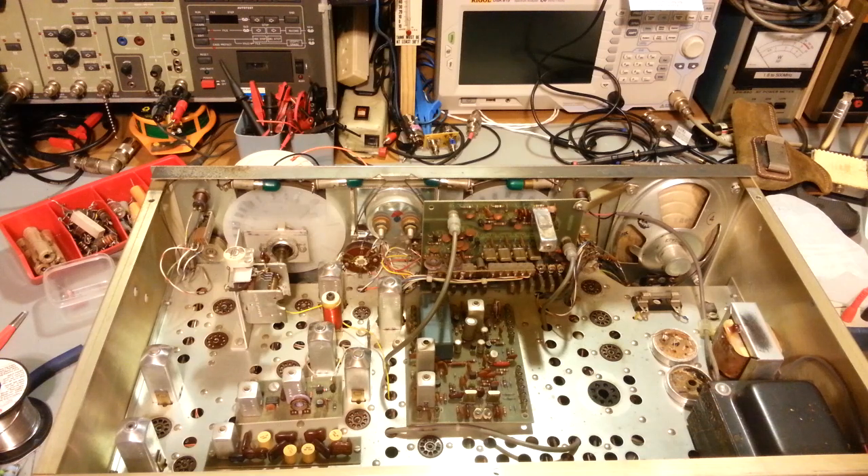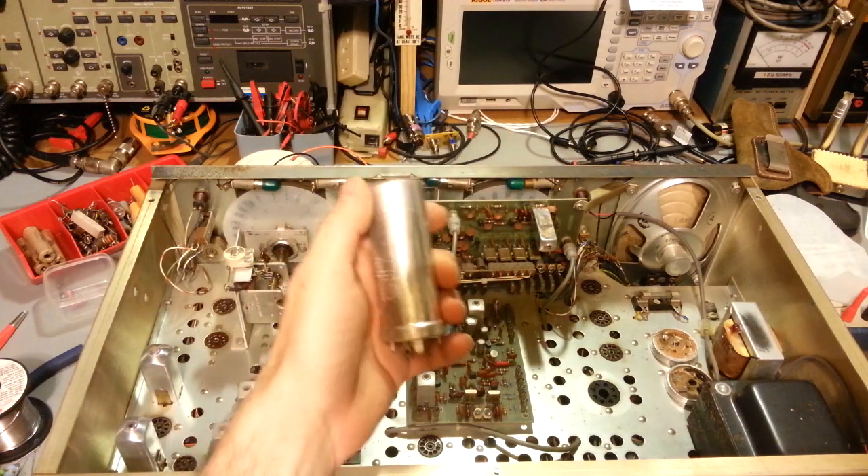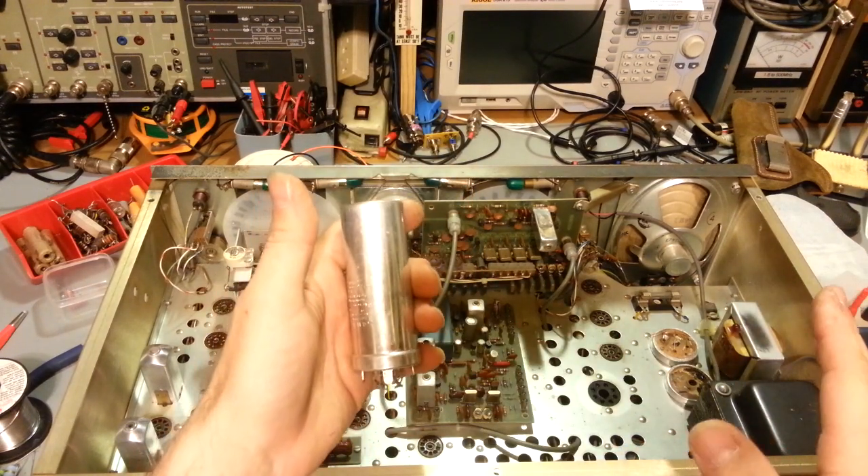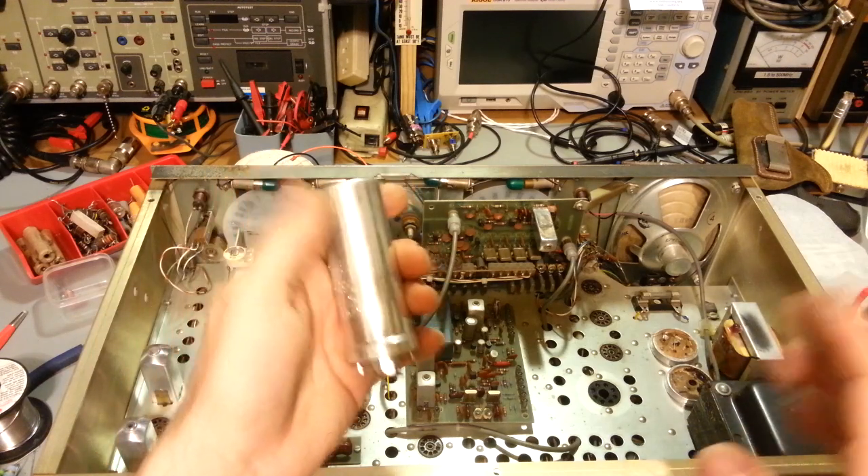Granted, most people — once you install them — you're probably never going to see them again until the next time you have to get inside your equipment to work on it. But this is a word of caution about the ways not to rebuild your electrolytic can caps. Some people do that; I just use new caps. You can even get custom ones made in original can style, though they're not cheap — custom stuff comes with a custom price.